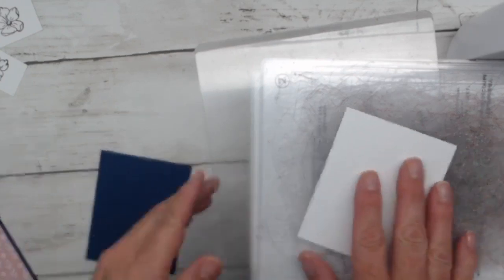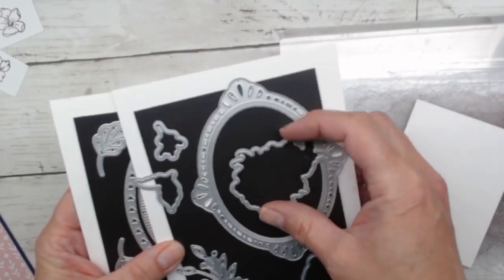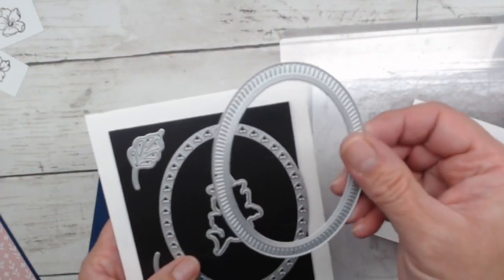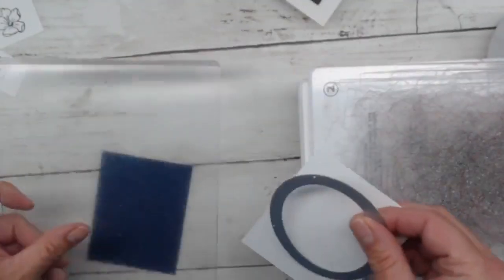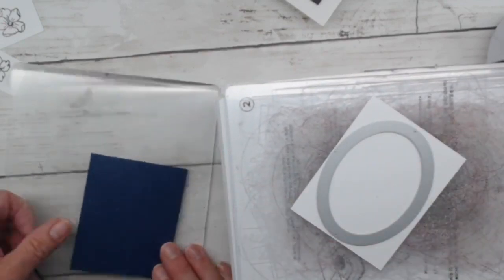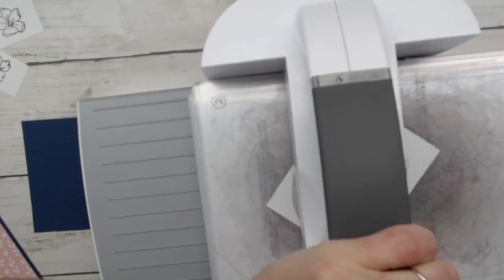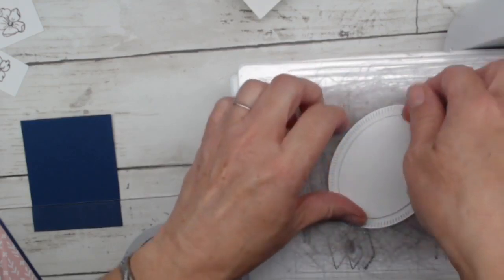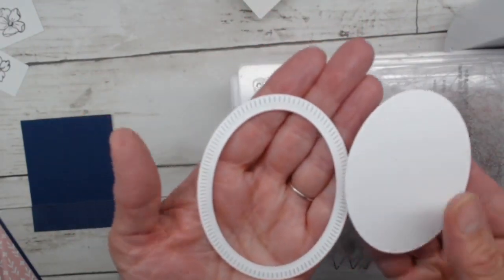Now let's talk about the amazing ovals — we have three different options with this die set. We're going to use this middle one right now. It does two jobs at the same time — I need to run it through twice, once in blue and once in white. After die-cutting it, we get an oval frame with little notches all the way through, and a separate inner oval — that's where we get to mix and match. On my card I've got a blue frame with a white center.